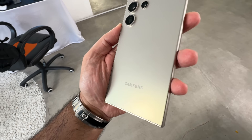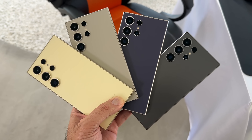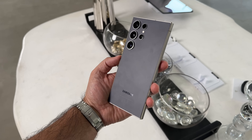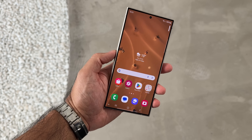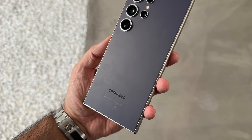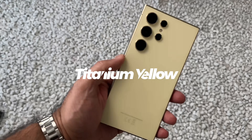Now let's talk about the all-new colors. We have four this year, starting with my favorite — this two-tone titanium violet, with a cool dark violet on the back contrasted with titanium gray on the sides and top and bottom. I think you're either going to love it like me or hate it, but what do you think? Comment below.